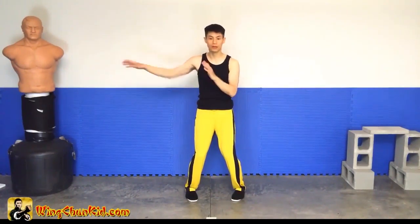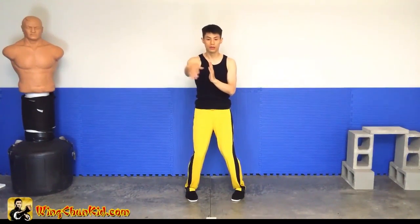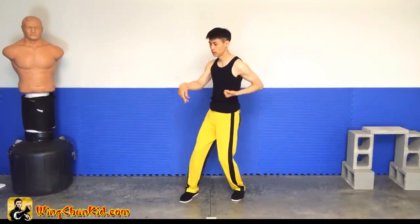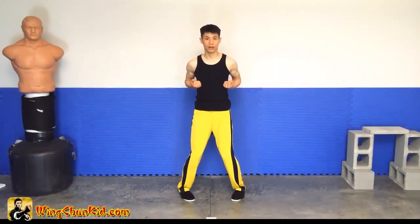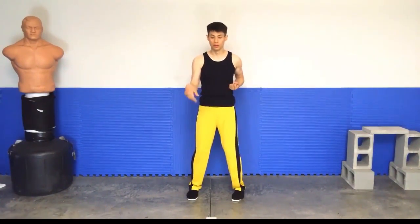All right, same thing on the left side — one, two, three. Okay, come back, double Wu Sao, pull this back — one, do a circle, one, circle, circle, two Sao, circle, and back. All right, so there are some details on the Pin Sao.